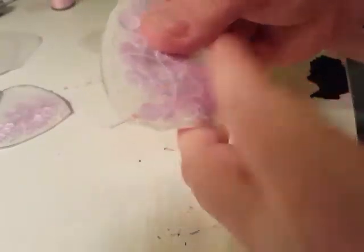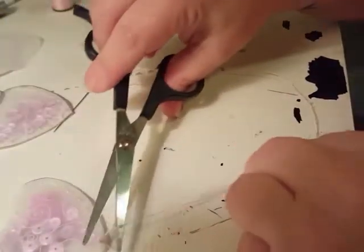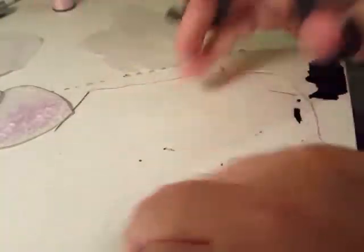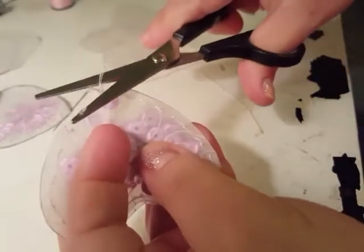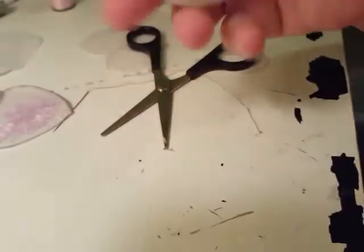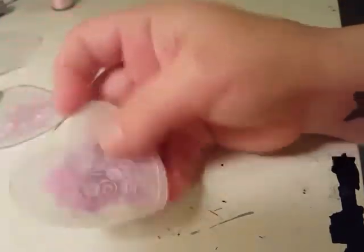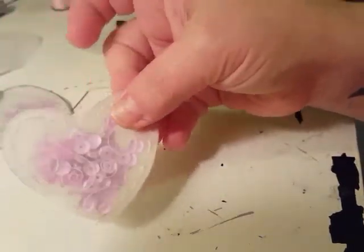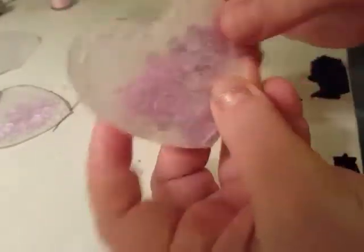Knot it off - I usually tie two or three times to make sure I have a good strong hold on the knot. Then take your scissors and cut it off, and trim the little back pieces off. And there you have your shaker - just like that, your shaker piece is all ready to go.